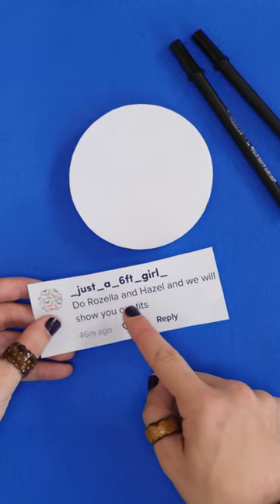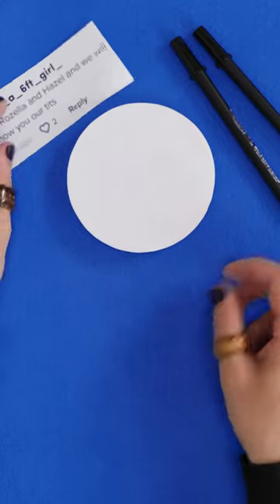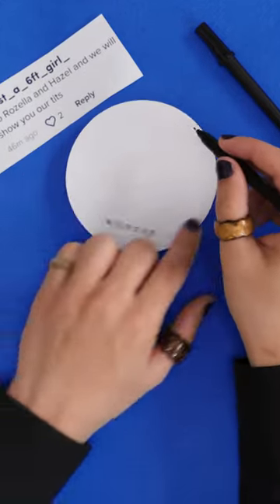So I got this lovely comment saying, do Rosella and Hazel, and for some reason I felt obliged to fulfill this request. I suppose it's just because I'm such a lovely person.